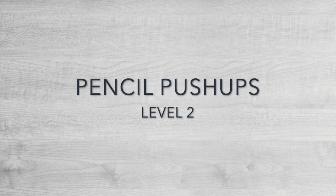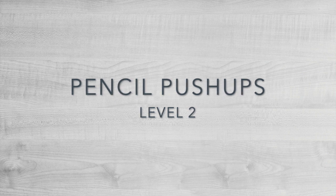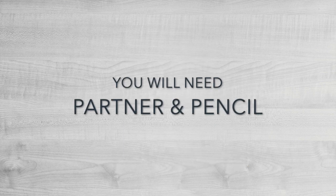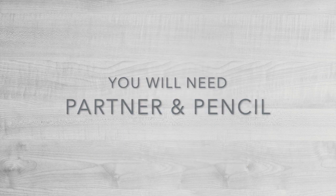The purpose of this exercise is to train the eyes to work together more accurately and effortlessly for sustained periods of time. You will need a partner and a pencil.